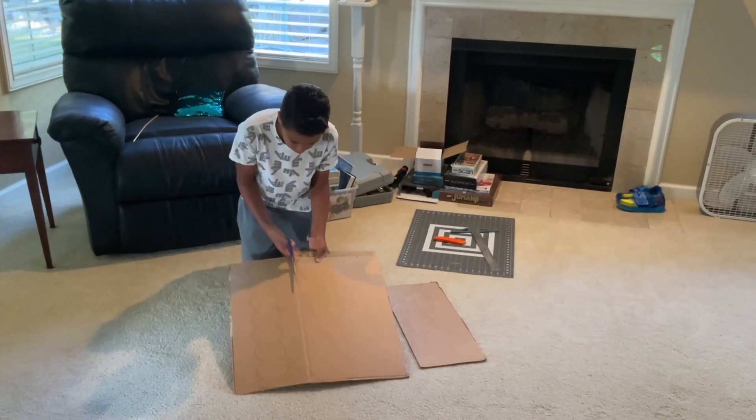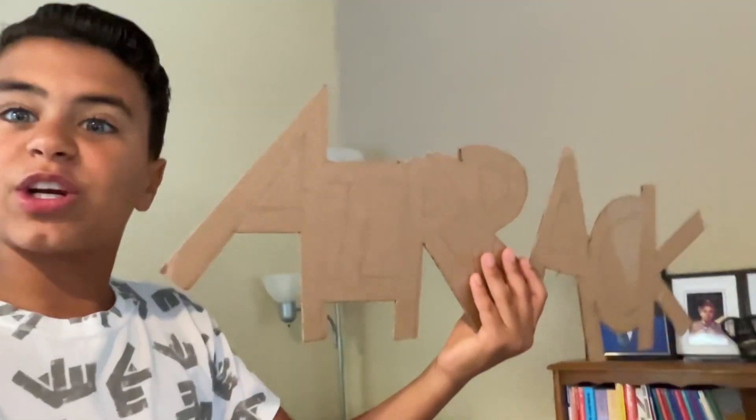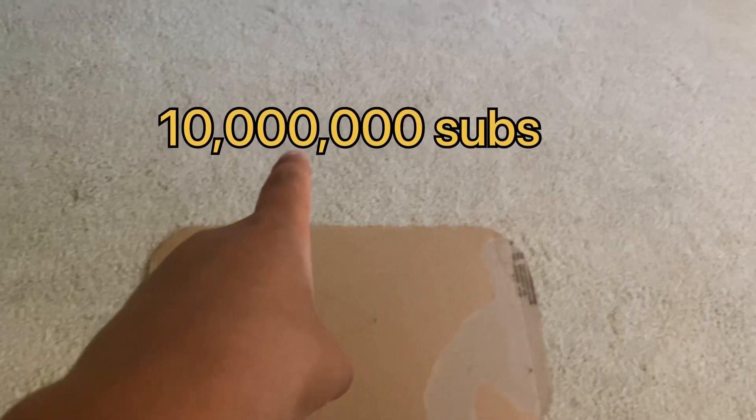So we bought a bunch of cardboard and cut out the shape of a YouTube play button. We just cut out the main part of the YouTube play button, and mom also drew out Airrack, which we're going to glue on after we're done. We officially got the Airrack letters cut out, so this is pretty much what it's going to look like — the play button, the word Airrack, and the words '10 million subscribers'.